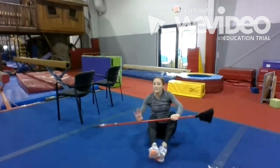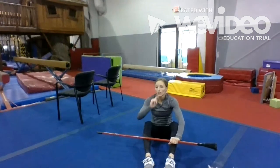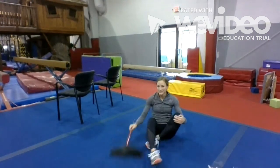Alright guys, now that you've done your workout with the broom, why don't you go help mom out and go sweep the house with the broom. Y'all have a good day.